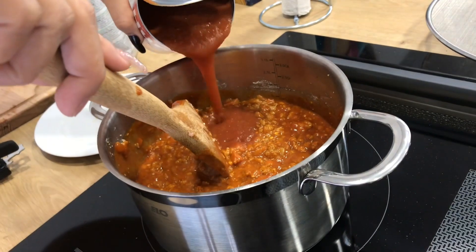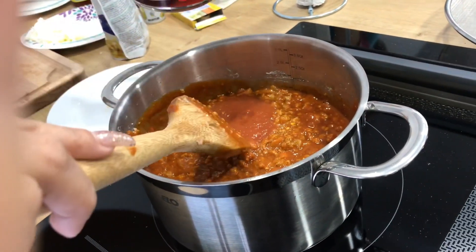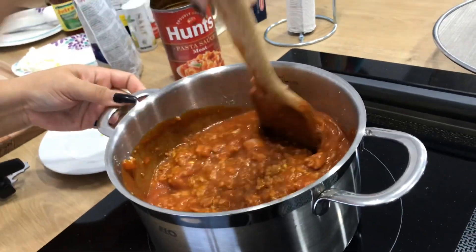Here I'm adding a little bit of traditional spaghetti sauce — I only use half of this can just to give it a little bit of taste.